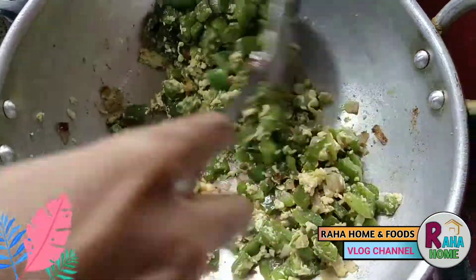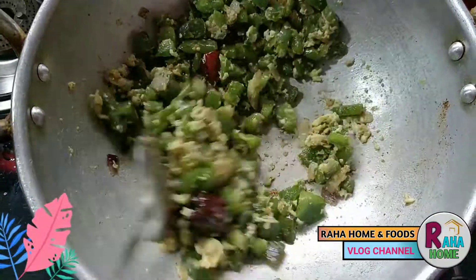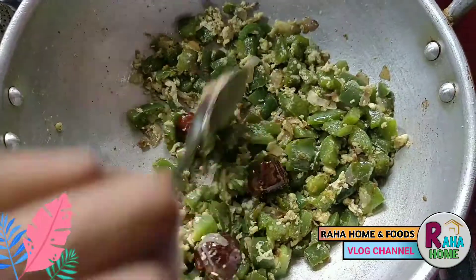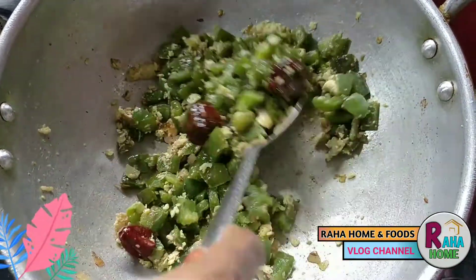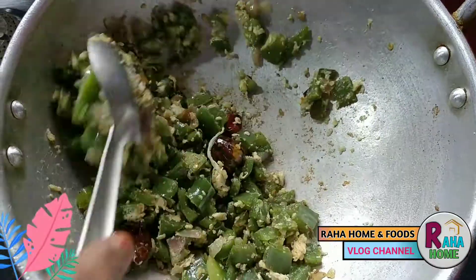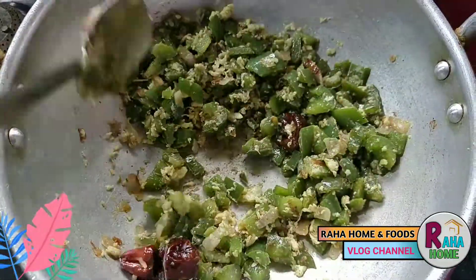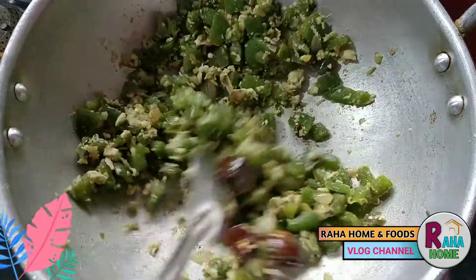Now we are ready to add a cup of milk. We will have a taste of the cup of milk. If you are watching this video, subscribe and click on the bell icon to be notified. Thank you.